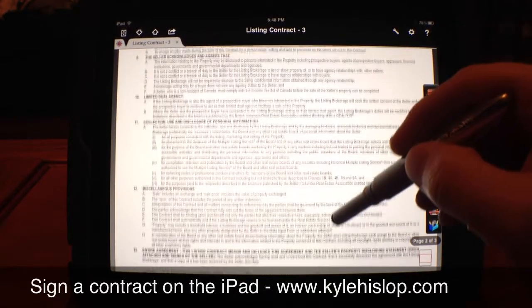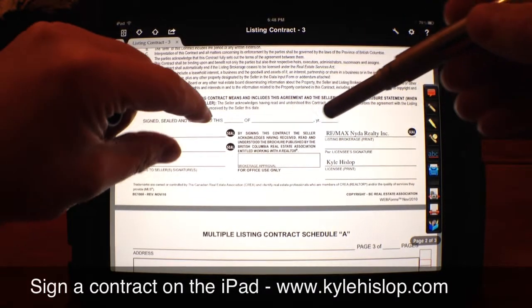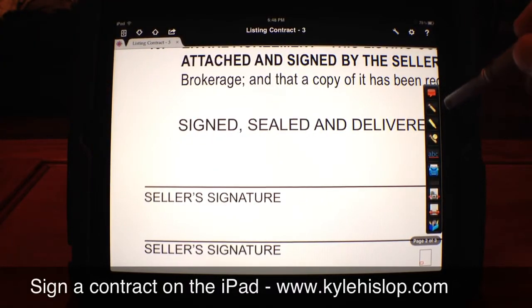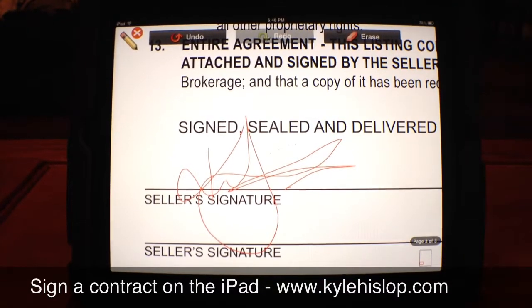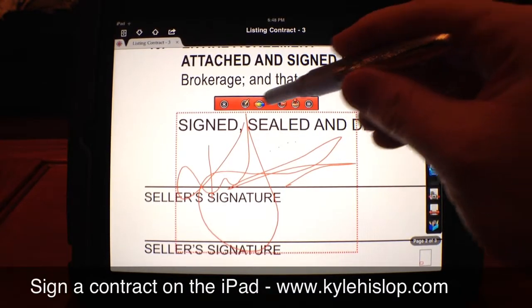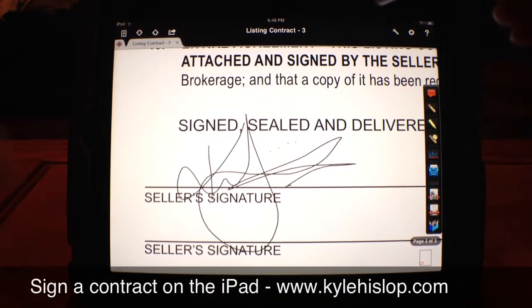We'll pick a signature panel and set a signature down here at the bottom. You can zoom in to make it a little easier to see. Click the little pencil on the side here and sign away. You can change the color to black or whatever you want.